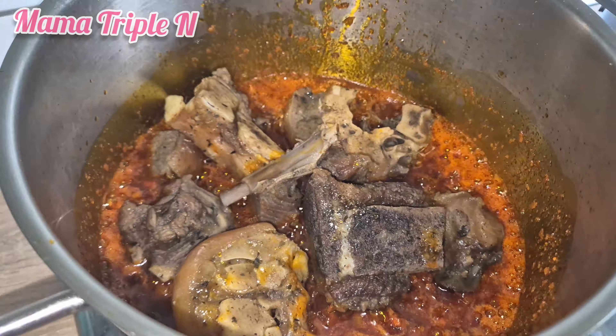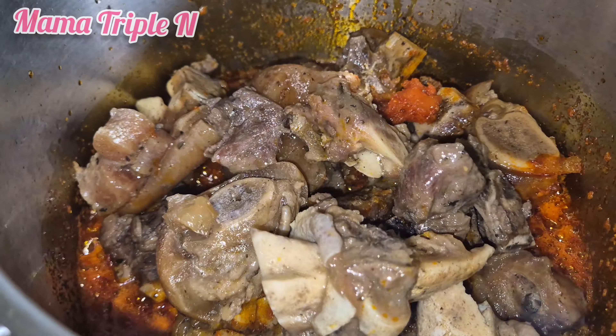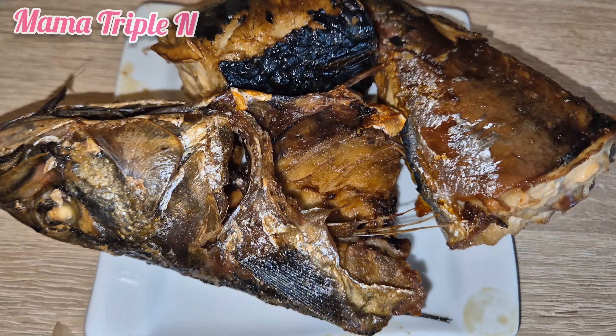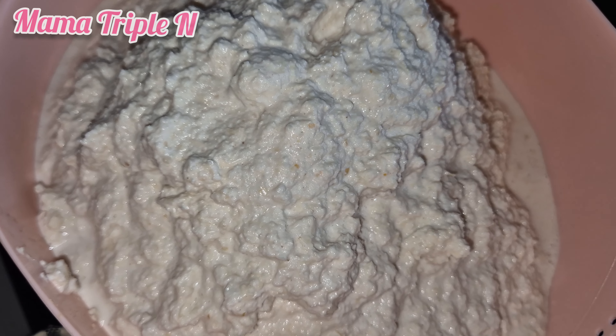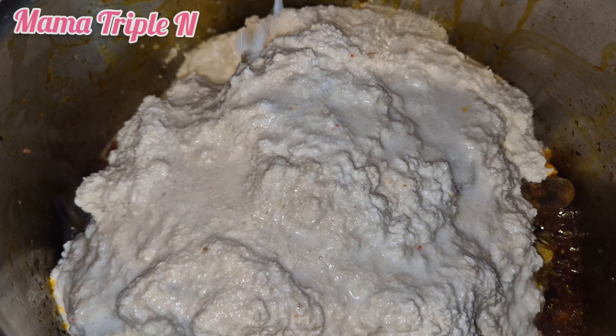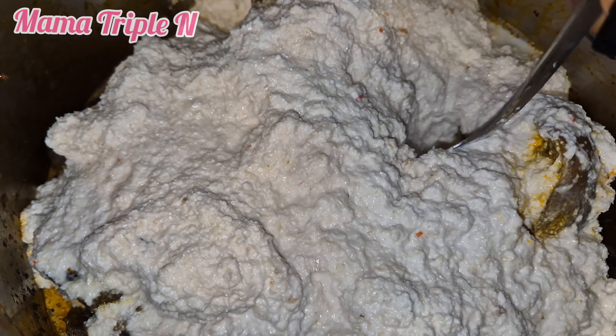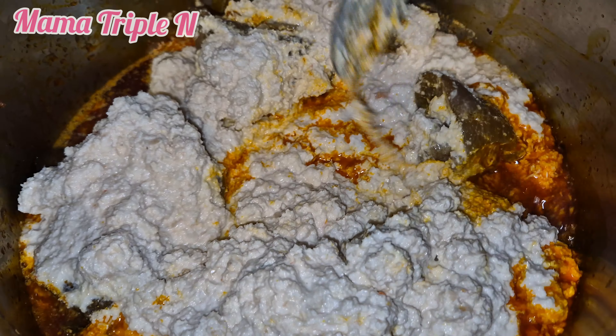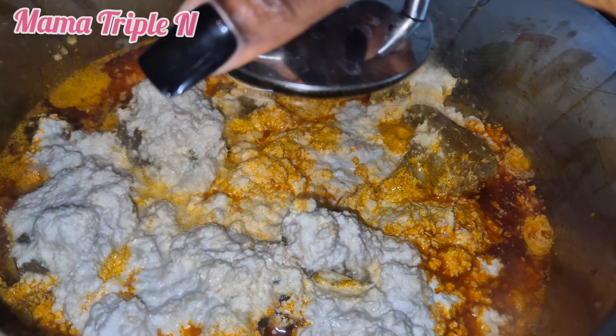This is my meat which is already cooked — my goat's meat, bomo, and cow leg. I stir and then also add my smoked mackerel fish. After that, I add my egosi which I've already ground — I ground it smooth. I use the spoon to turn it a little, then cover to cook on a low heat for at least 5 to 10 minutes.